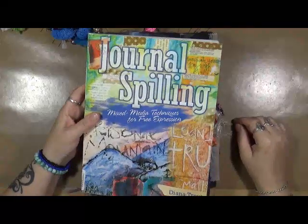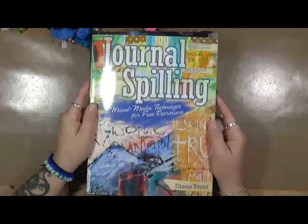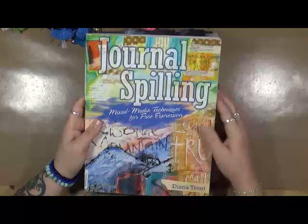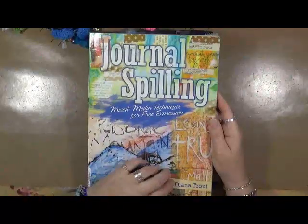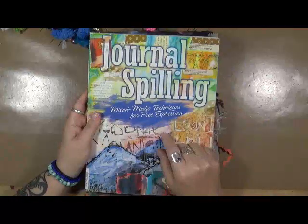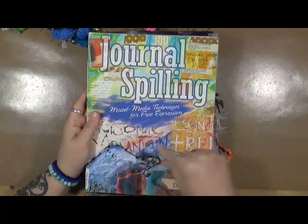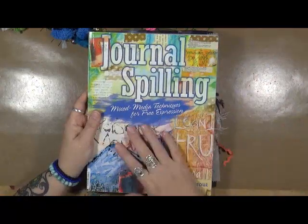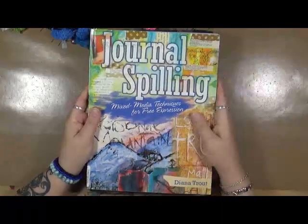Hey guys, Cindy here with Larceny Endeavors. I have to hold this up because of the light. I wanted to tell you about my book review: it's 'Journal Spilling: Mixed Media Techniques for Free Expression' by Diana Trout. I love this book.